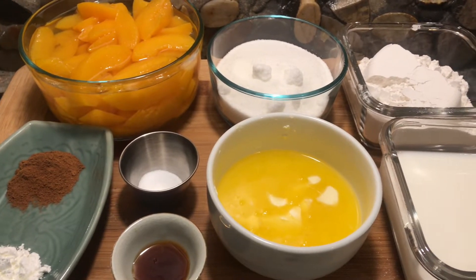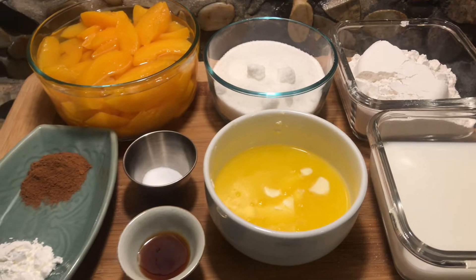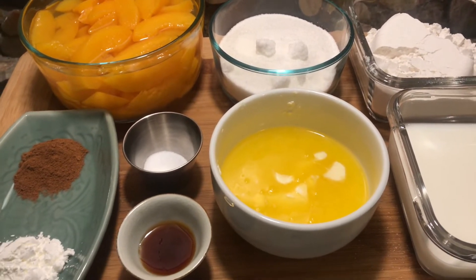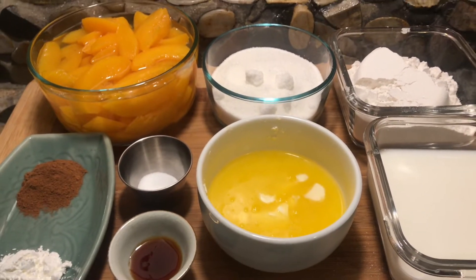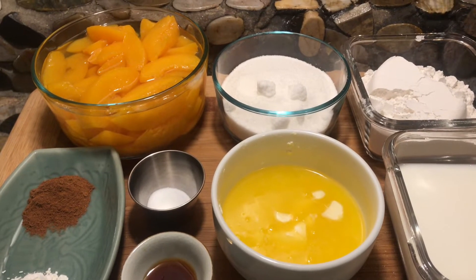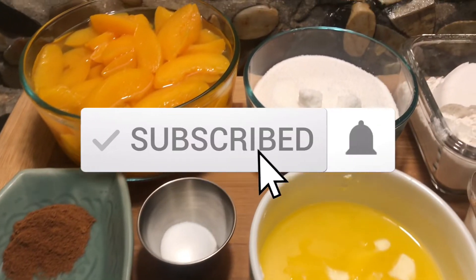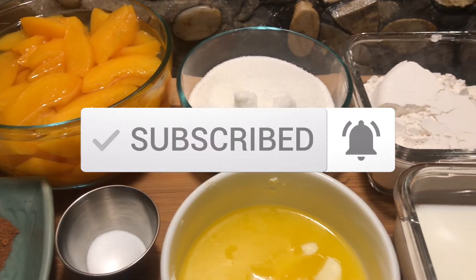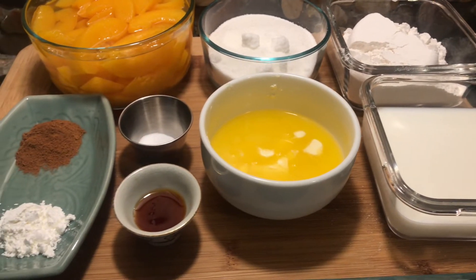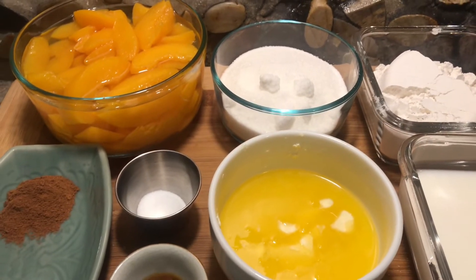Hello everyone, welcome back to our channel. Today I am going to make a peach cobbler for my kids. It's been a while since they've had peach cobbler and since I have peaches in a can, I decided to make them a nice treat for after school. If you are new to our channel, please don't forget to hit the subscribe button and the bell so you get notifications whenever I upload new videos. If you are a returning subscriber, thank you so much for joining me today.